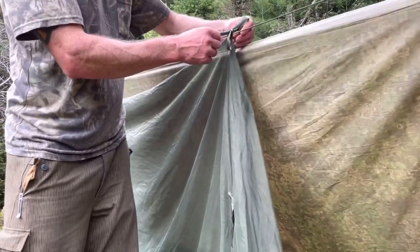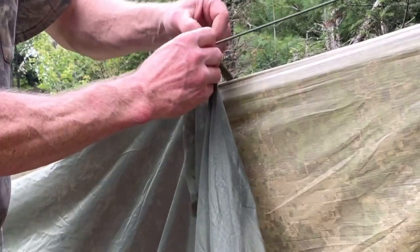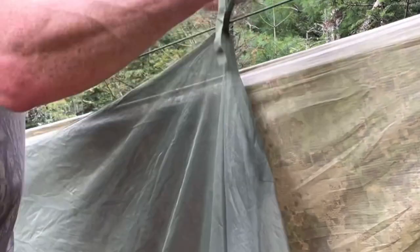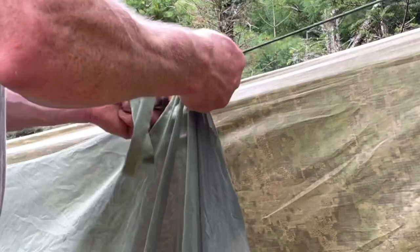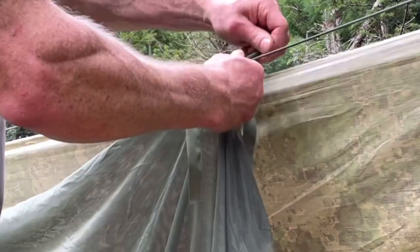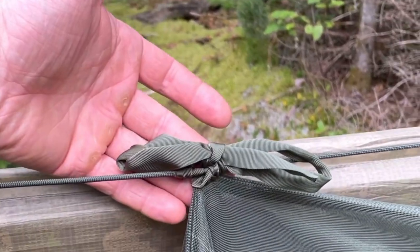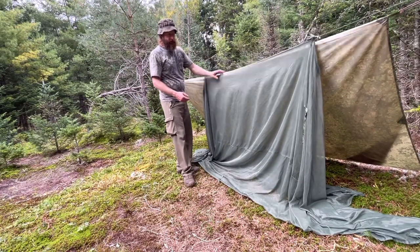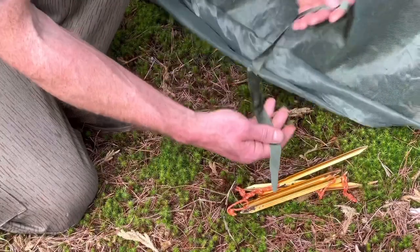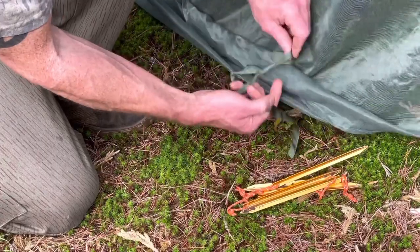First let's tighten this up — just did a shoestring knot. If we wrap our lines around the ridge line a couple of times on either side and keep some tension on it, then tie that down, we'll make a Prussik loop. Now we can put tension on it, tighten our net up. It's easy to use the tie-outs to stake it down — just making a closed loop using our shoestring knot again.